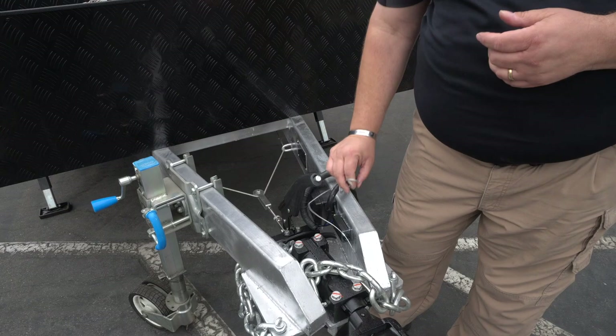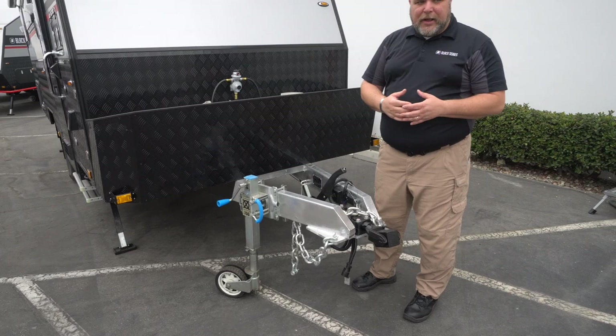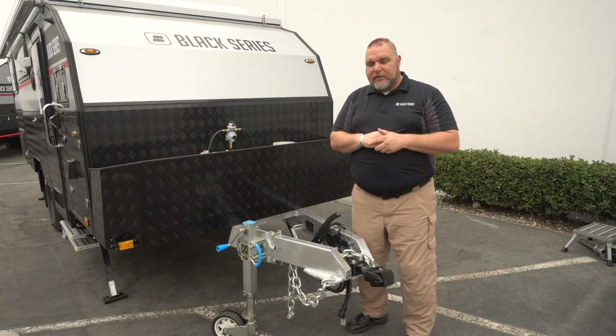Right here we have our poly block — it's an articulating poly block. It articulates side-to-side when you're turning and up and down, giving you about 70 degrees of rise. The entire knuckle also articulates. For more information on the poly block, be sure to check out our YouTube videos where I go more in-depth on it and all the components that go along with it.